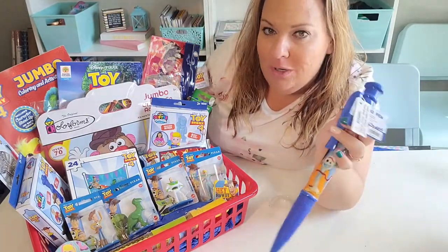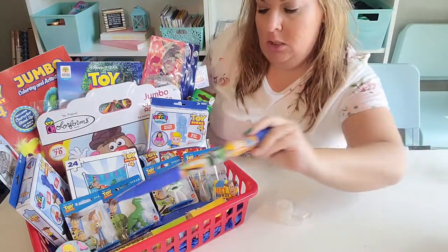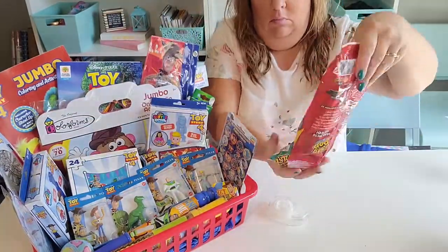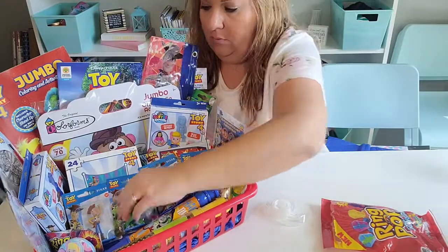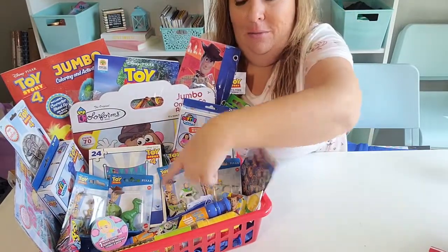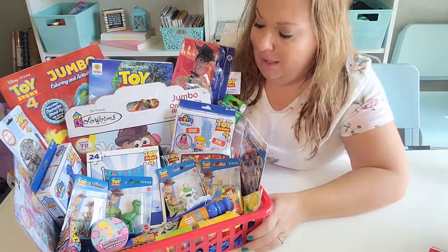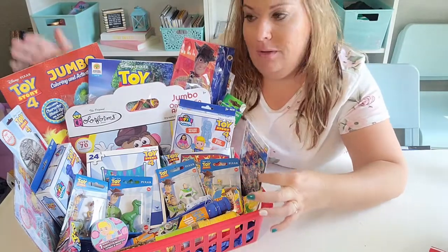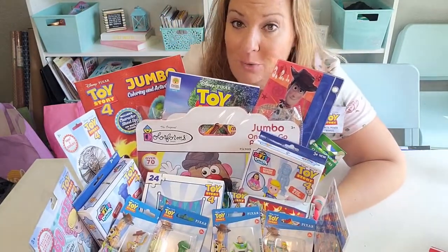If you watched my haul, you saw that the pen was not working. I did manage to get it all put back together, so we are all good with the pen. Here we go, all put together. I left a spot right here in the middle for Sporky when he arrives so I can add him in. I'm going to use some of those ring pops in the back — they help keep the stuff lifted. I taped some of this just together to keep it all as a steady back. I used both of these for the sides because that way it just makes it look full. What Toy Story fan wouldn't want this basket?